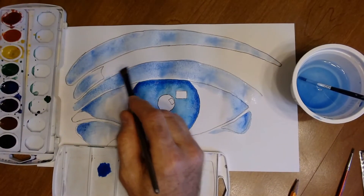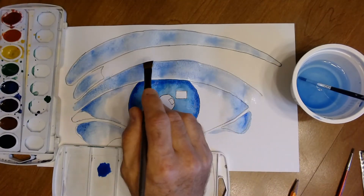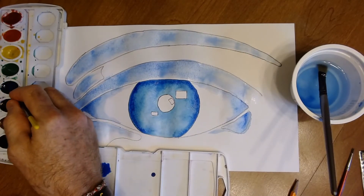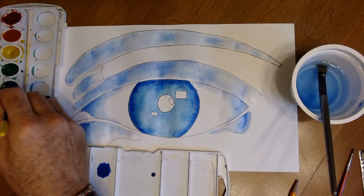While the paper is still wet, make the eyelid just a little bit darker along the top edge. Take your medium brush, mix up some blue, and go right along that line so it blends in just a little bit more.